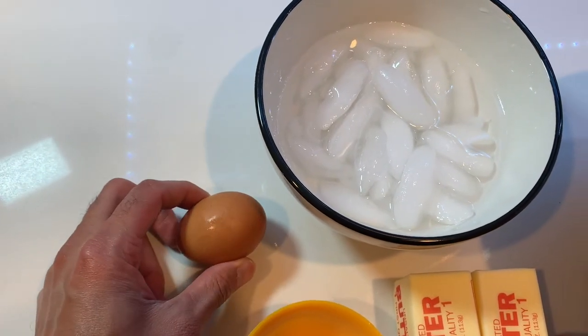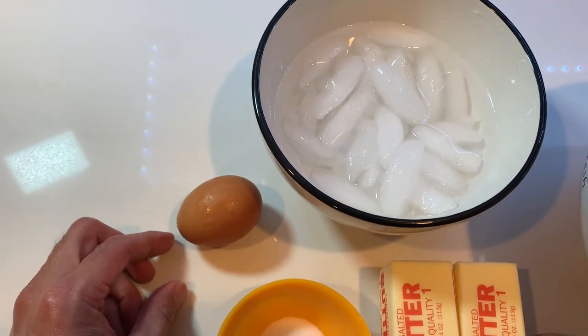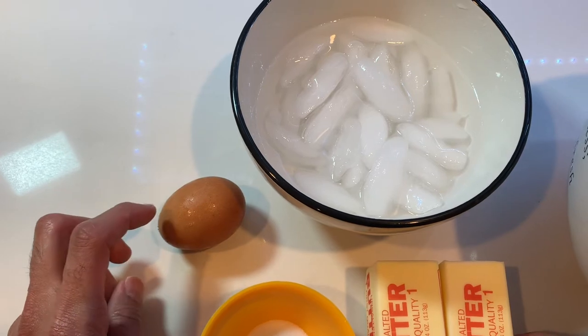This egg we are actually going to use at the very end. Once we fill the pastry wrap with the filling, we're just going to use the egg for the egg wash.